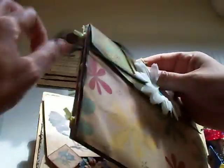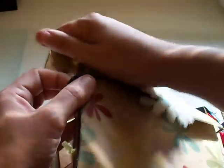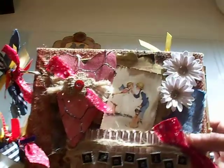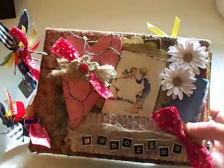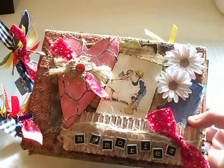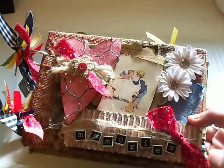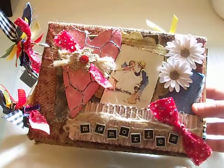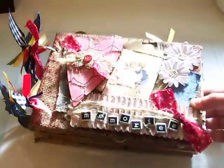I hope she likes it — it was kind of difficult because I personally don't really do country. I used to in my house with the decor, but I hope she likes it. It's hard finding country stuff for scrapbooking too, so I used a lot of stuff off the internet for the images — the roosters and all that stuff. But I hope you guys like it, let me know what you think. Thanks for watching.